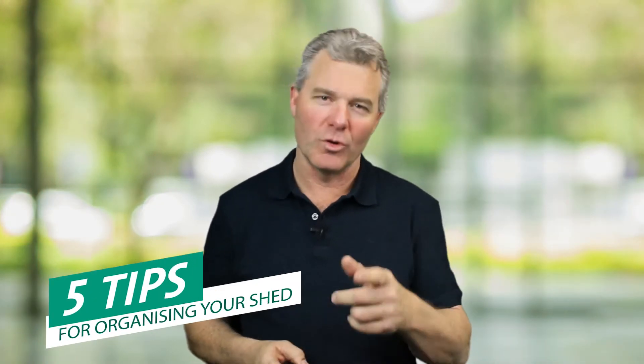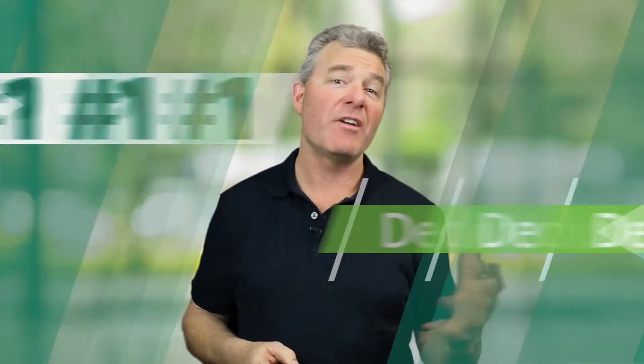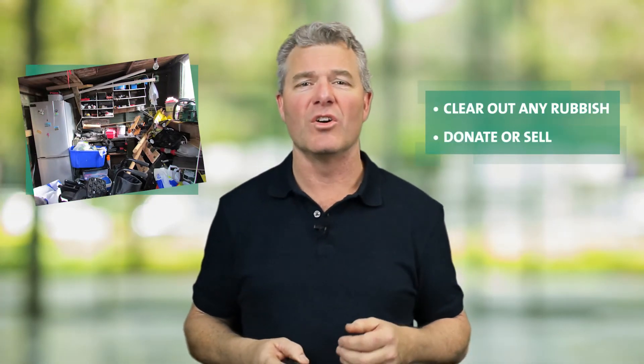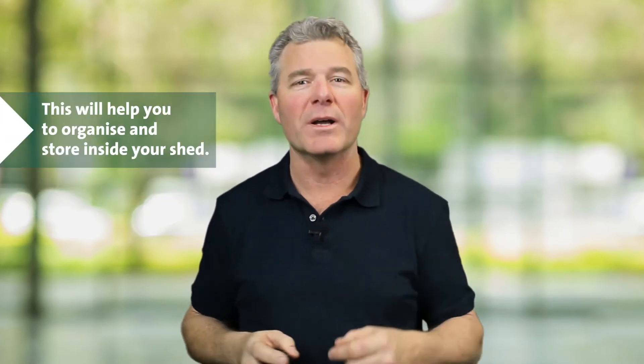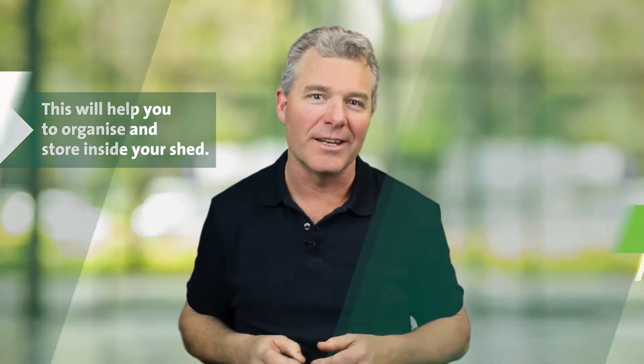Here's five quick and easy tips for organising your shed. Tip one, declutter. Clear out any rubbish or expired items. Donate or sell the things you no longer need, if they're still in good condition. Doing this will help you understand the items that you need to organise and store inside your shed.